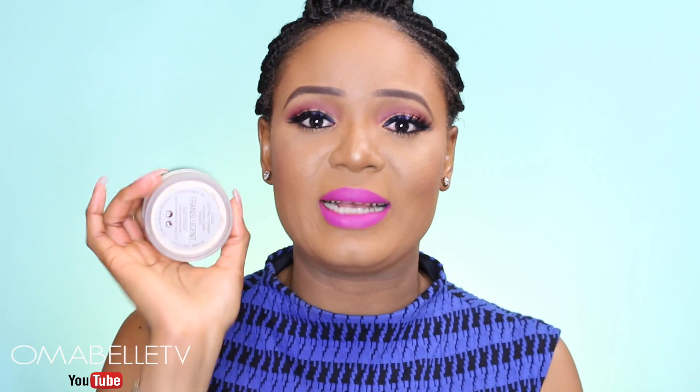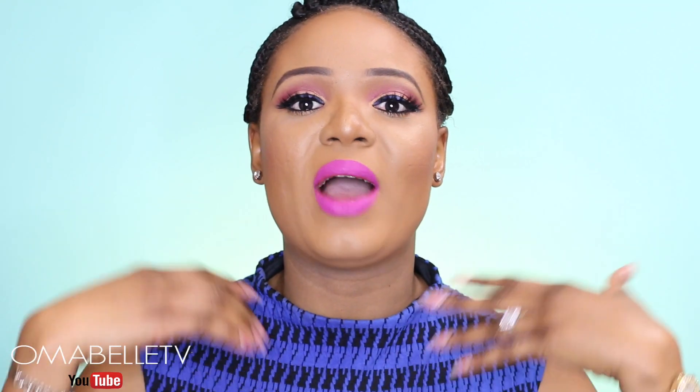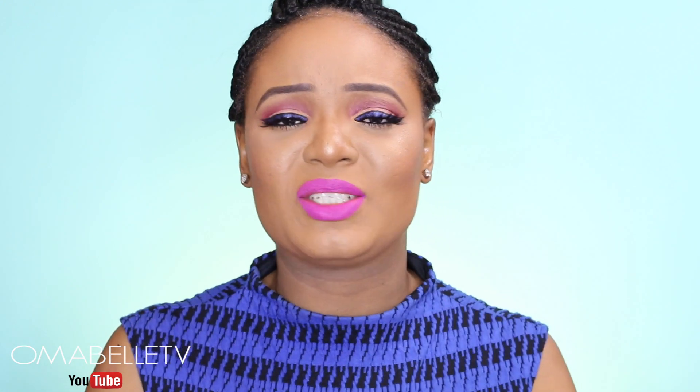While doing your foundation routine, you need to saturate your whole face with a setting powder — you can use Laura Mercier translucent powder or any powder of your choice. Once you do that, you submerge your face in the water, and it's believed to give you a very nice flawless airbrush look. I want you to watch me dip my face in the water and follow along with the whole method.